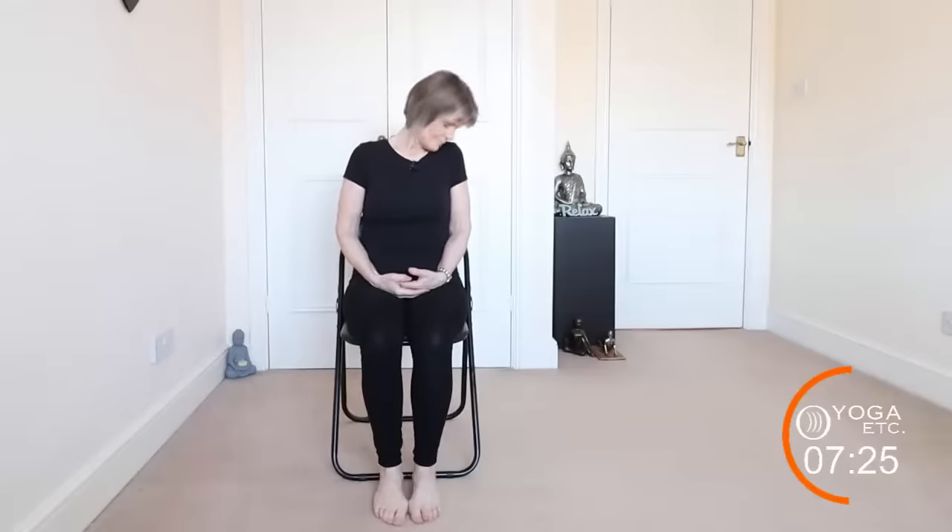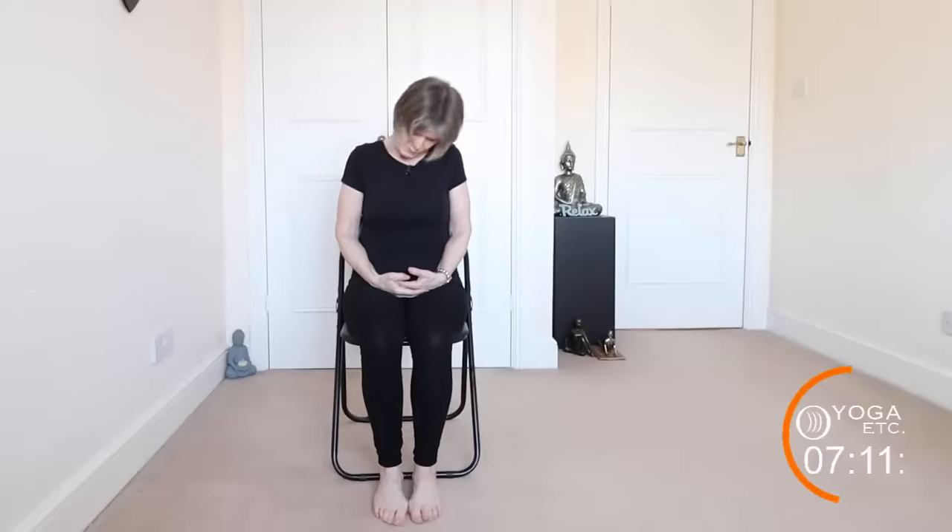Feel the gentle stretch at the back of your neck. Now we're going to do four circles: head forward, rolling to the right. Only go to the limit that's good for you. We're going to do five that way and then five back the other way. If you feel your neck cracking, just make the circles really small.